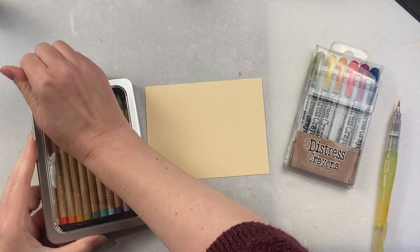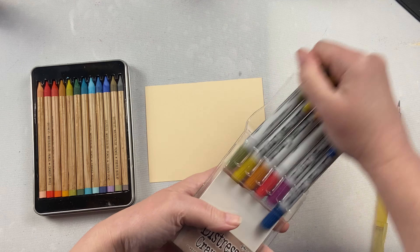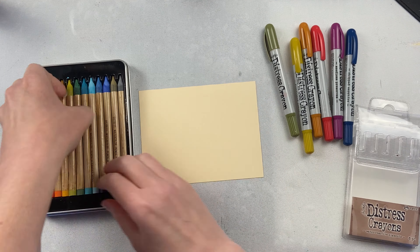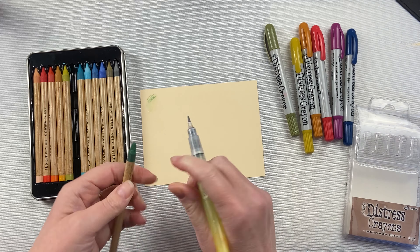There are so many Distress products to choose from, sometimes it's hard to know which to choose for what. Let's compare the Distress Watercolor Pencil Set 3 with the Distress Crayon Set 2. They have similar color tones.